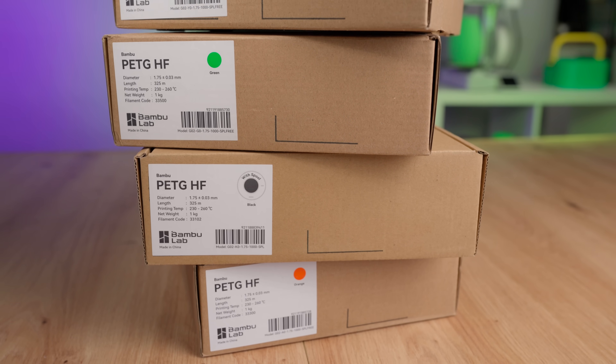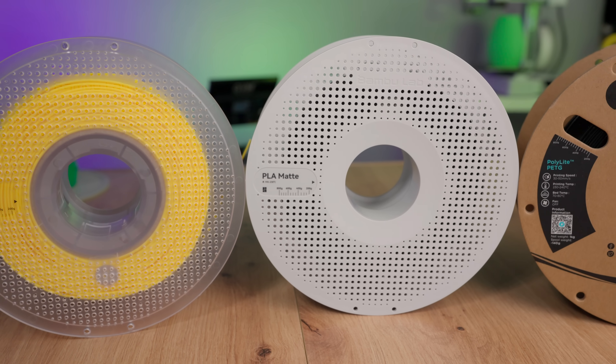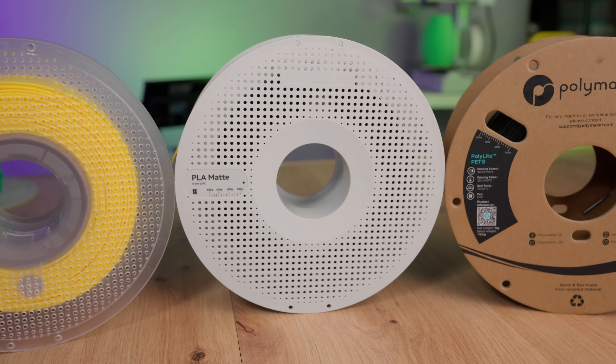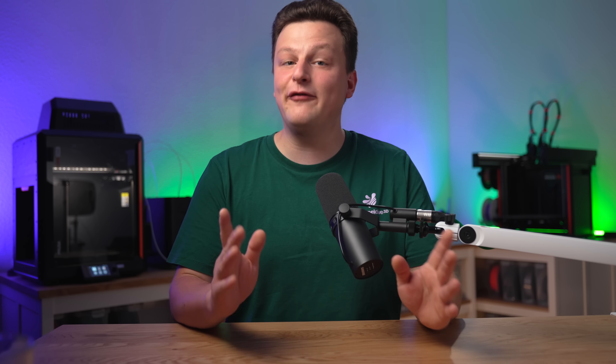Bamboolab PETG HF filament. Do you really never need PLA again with this? If you want to know whether this filament is much easier to use than conventional PETG and whether you will never use PLA again in the future, then this video is exactly right for you.